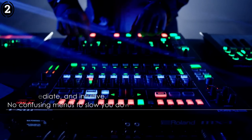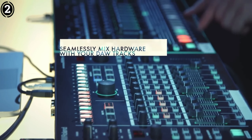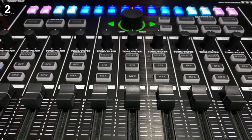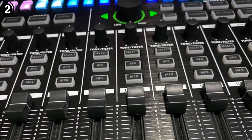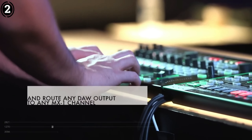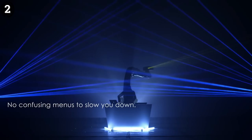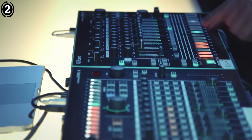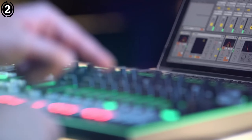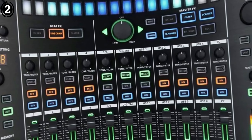For Logic Pro users, the MX-1 works best as a control surface for basic mixing tasks, offering precise control over track levels, mute, solo functions and effects sends. The integration does take some setup, but the results are worth the effort. However, it lacks the deep DAW control that some dedicated Logic control surfaces provide, so it's ideal for those who want hybrid functionality — part mixer, part performance tool. Overall, the MX-1 is a unique and powerful tool for Logic users, particularly those who lean toward live performance or hybrid setups with hardware instruments. It's not a replacement for a dedicated DAW controller, but an excellent complement to one.